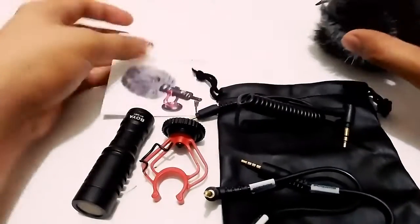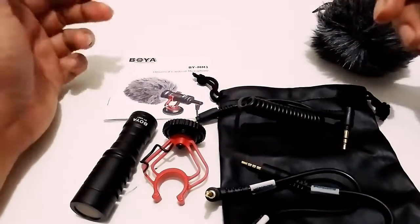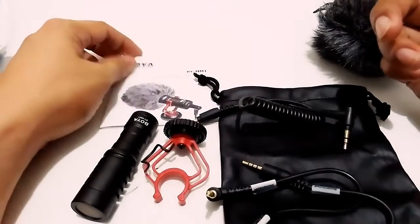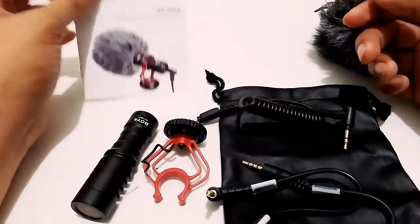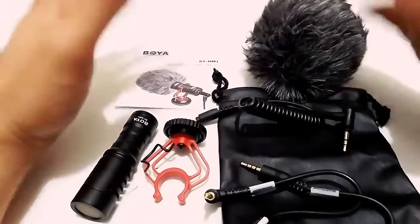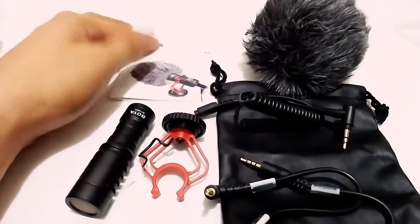Thank you for watching the unboxing! I'll try it out the next day to test the video quality. For now I'm using the internal microphone of my phone. Watch out for my next videos — thank you for watching guys, peace out!